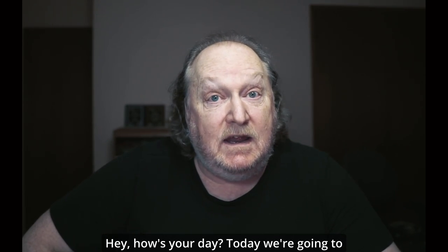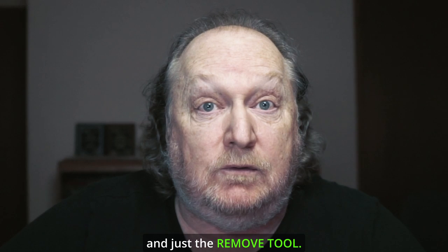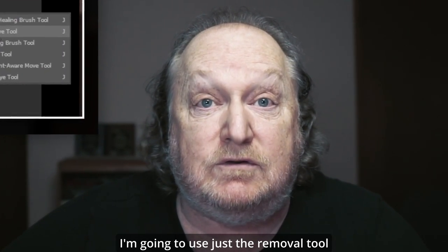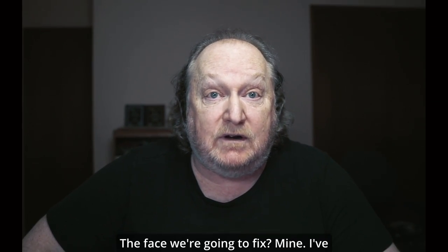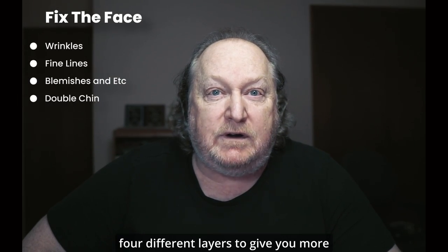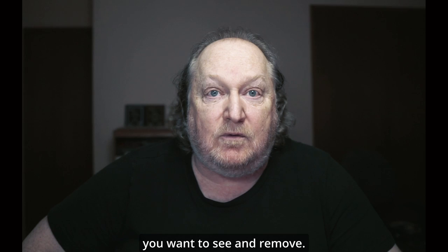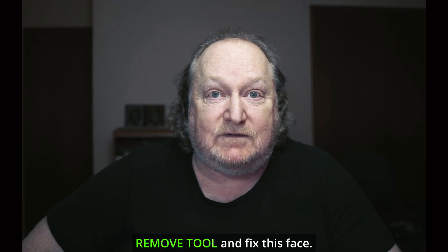Hey, how's your day? Today we're going to use the removal tool — and just the removal tool. It's been around since about May 2023. I'm going to use just the removal tool today to fix the face. The face we're going to fix? Mine. I've got a custom action that I created that's going to create four different layers to give you more control over everything you want to see and remove. So let's get on it with the removal tool and fix this face.